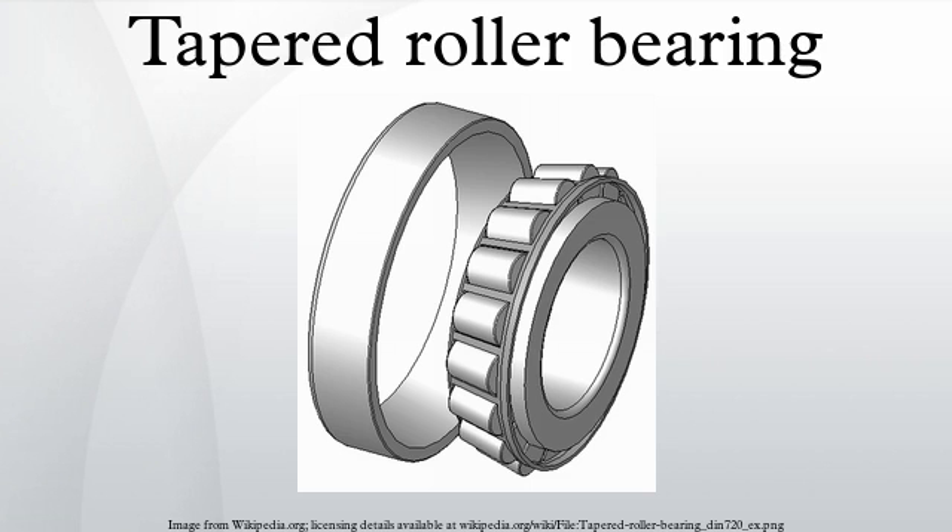The rollers are guided by a flange on the inner ring. This stops the rollers from sliding out at high speed due to their momentum. The larger the half angles of these cones, the larger the axial force that the bearing can sustain.